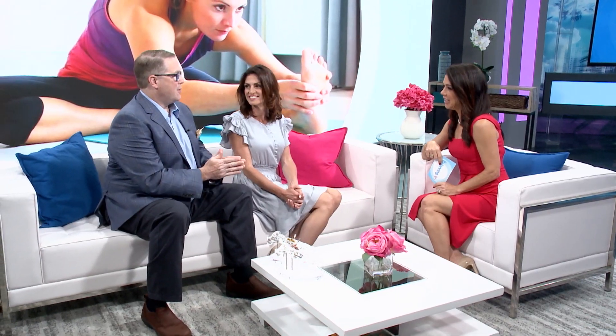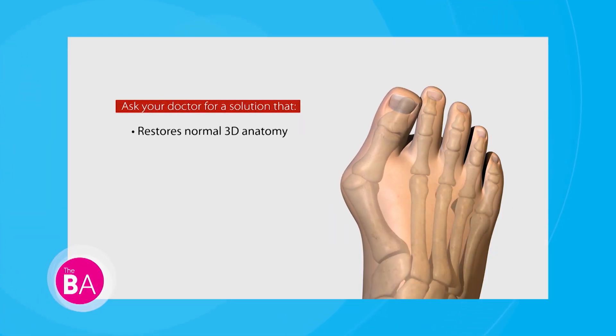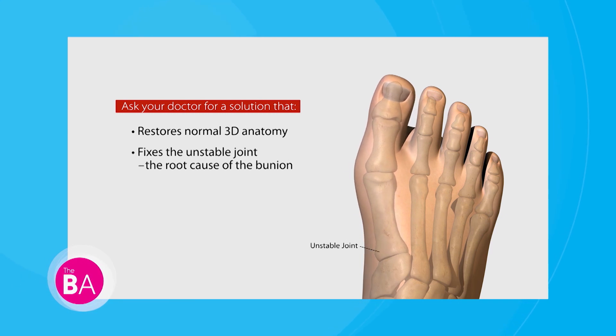Any last thoughts, doctor? We really want people to know that bunion surgery is not something to be embarrassed about — go talk to your doctor. There are new options now that are far better. If you'd like more information, you can go to alignmytoe.com to find all the information you need and see if you're a candidate for Lapoplasty surgery. Again, it's Lapoplasty 3D Bunion Correction surgery, and you can also visit thebalancingact.com.